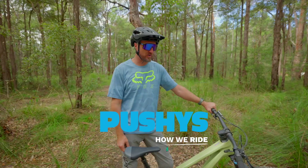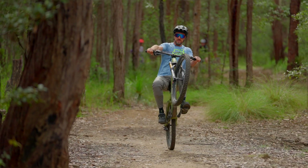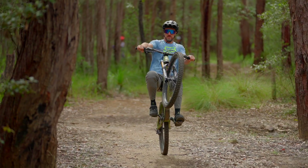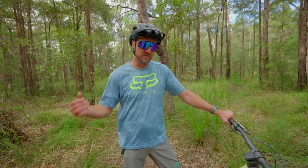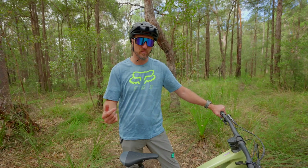Alright guys, we're going to talk about one of the crowd favourites — how to do wheelies. If you've ever looked at someone doing wheelies or manuals and thought you wish you could do that, we're going to give you a few tips on how to improve your wheelies. Wheelies lead into manuals, but first you've got to master the art of the wheelie.